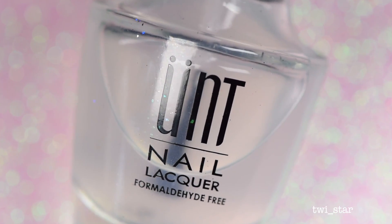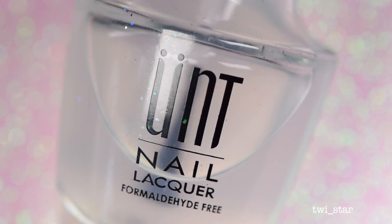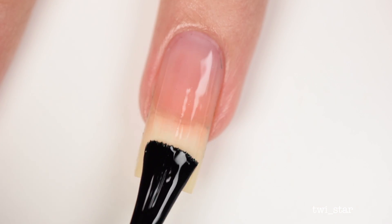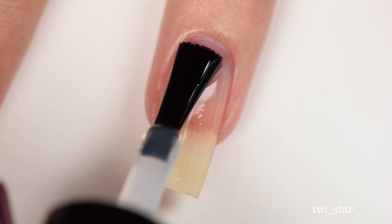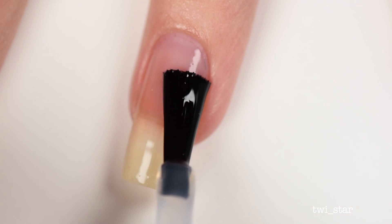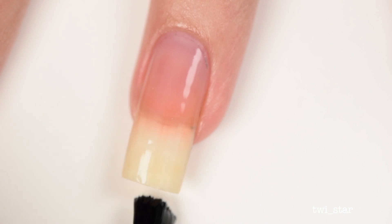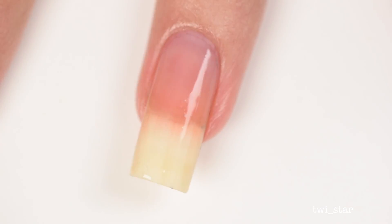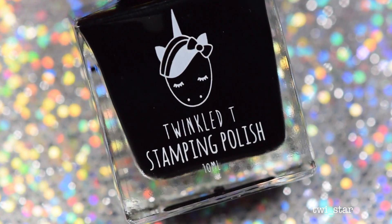For my base coat, I used Ooni Peel Off Base Coat because gel polish is just basically a pain to remove. My typical wear time when I combine Ooni with gel polish is probably about a week before the edges start to get a little bit funky. But it really depends on how you treat your nails, how often you submerge them in water, etc.